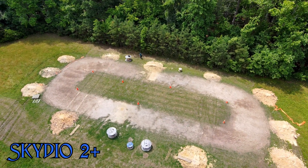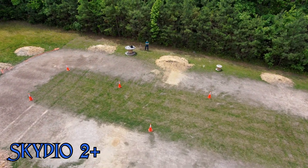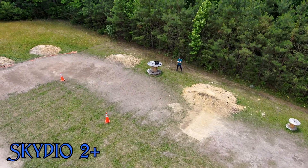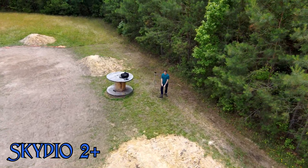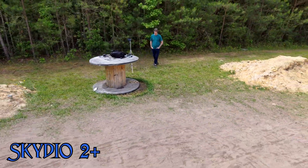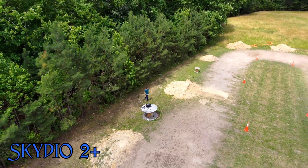I'll start off with the Skydio 2 Plus. Just programmed a simple flight path, starting off a little far, pushing in, doing some twists and turns. Programmed the drone to go about 6 miles an hour. I should be staying in the center of the frame at all times, so let's see how well it does. Nice and smooth. It was a little windy this day too — sustained winds of about 12 miles an hour.